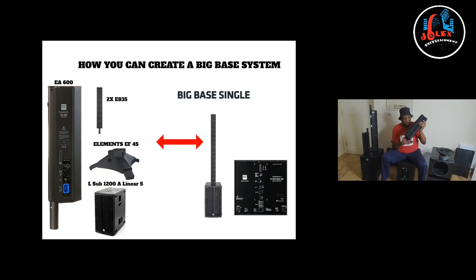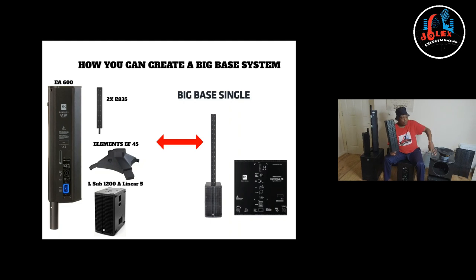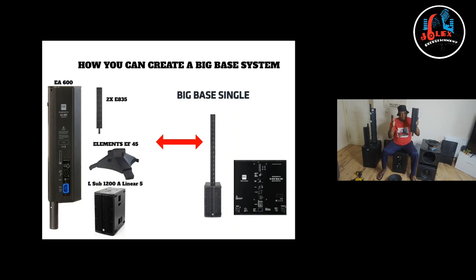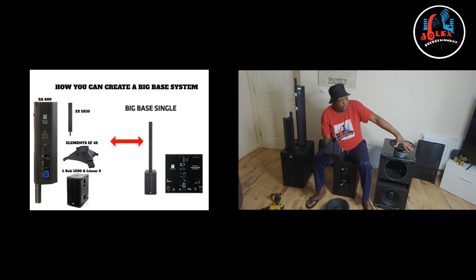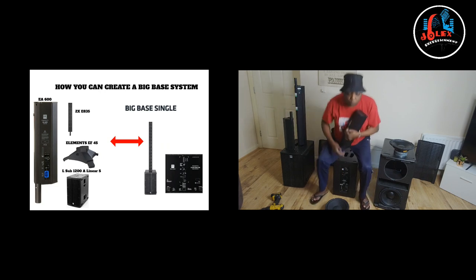And that's it. Thank you for watching. Any questions, let me know and I'll do my best. You can check my other videos. They do provide a stand for the tops, so if you buy a liner, you can buy the stand, put it on top of your liner sub — the 110 or 1,200 — and power the EA600 to power your tops. That creates a 210 somehow. Thank you for watching. Don't forget to share, subscribe, and have a good day. Bye.